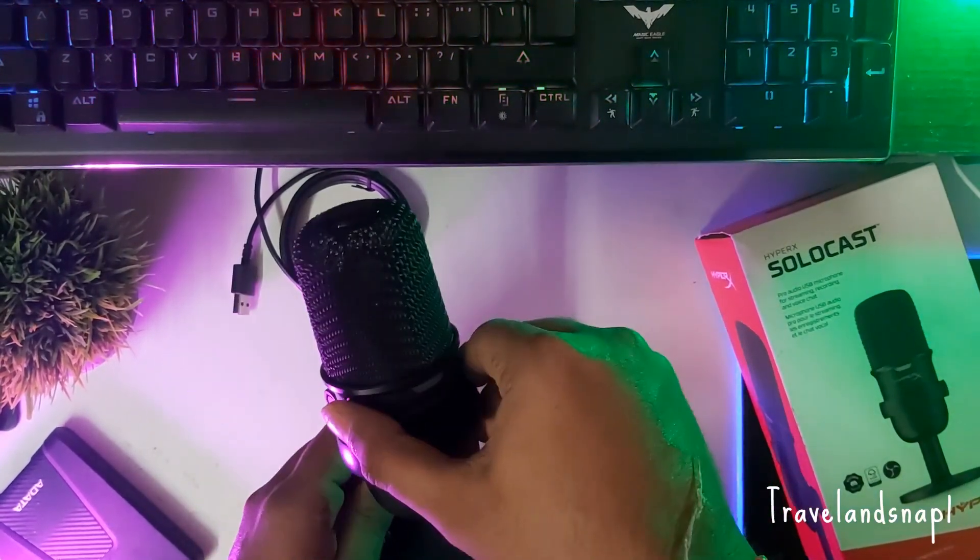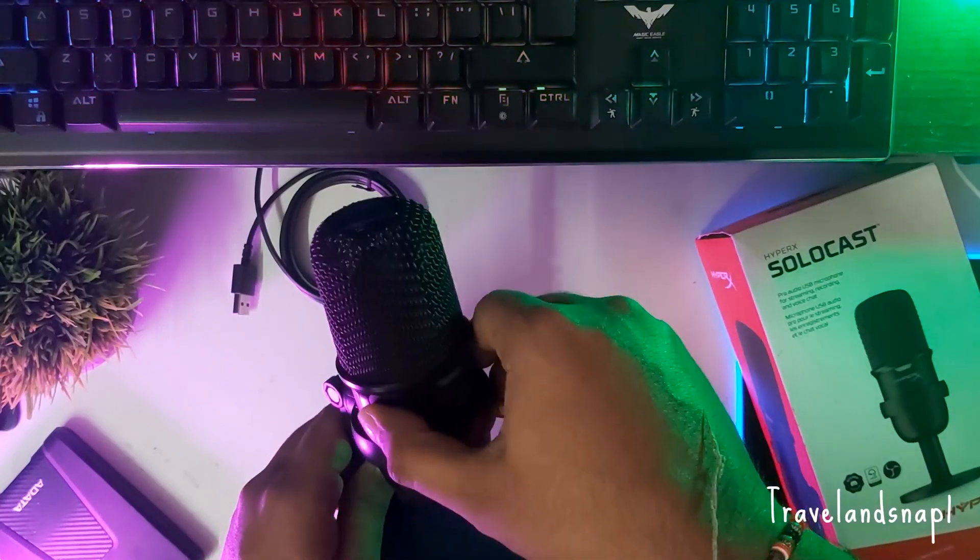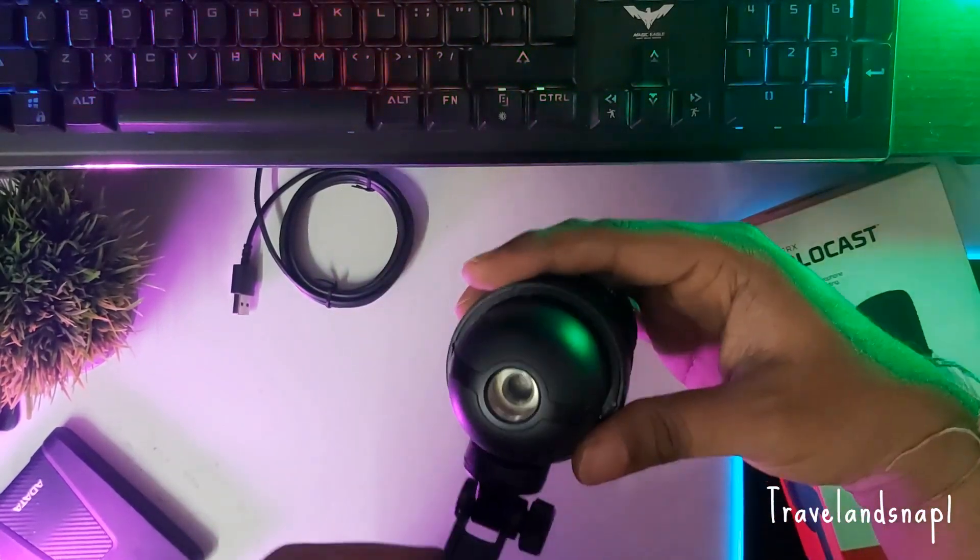The swivel joint really helps to move the mic around, and you have an attaching hot shoe mount at the bottom.